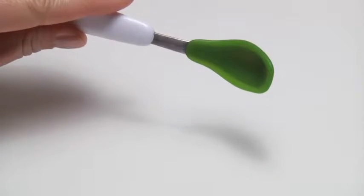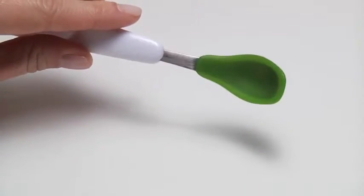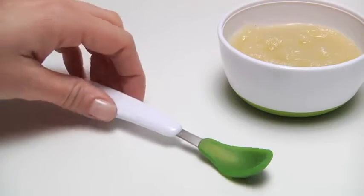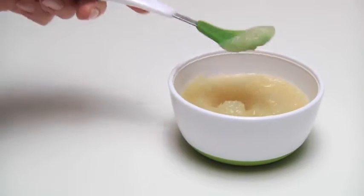They have a soft silicone coating that's gentle on gums and budding teeth. The contoured handle is angled for comfortable scooping and serving, making mealtime fun for parents too.